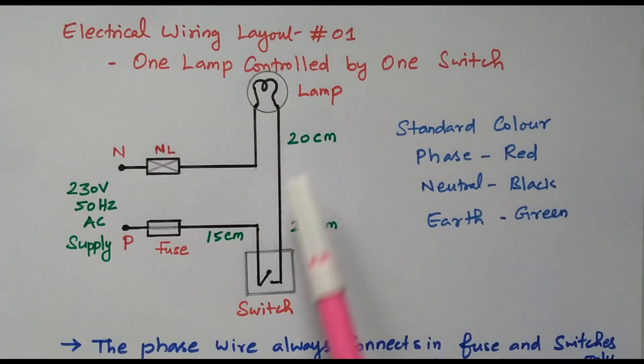By using the distances shown, we can decide how much PVC pipe and copper wire is required. The distance between the supply and the switch is 15 centimeters, and the remaining distances are 20 centimeters each — another 20 centimeters — totaling 40 centimeters. So 40 plus 15 equals 55 centimeters of PVC pipe required.